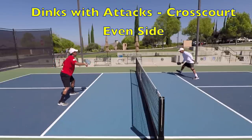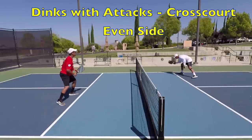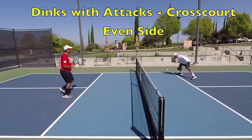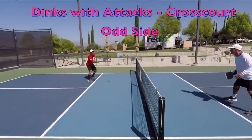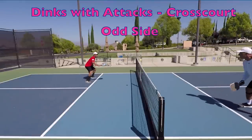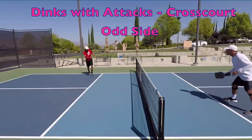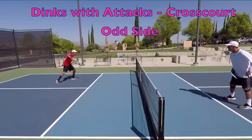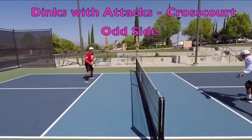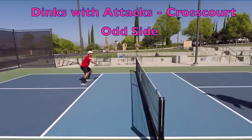You'll probably notice that the down-the-line direction is hardest because there are fewer angles to move your opponent and set up your attack, and they are closer so attacks come on top of you faster. If you have one side that is substantially weaker — for example your backhand — your opponent will have an easier time finding that weakness. Do not avoid your weaknesses when doing these drills. Work your weaknesses, even at the expense of losing the drill. That's the whole point of drilling: to shore up your game. Don't win the battle just to lose the war.